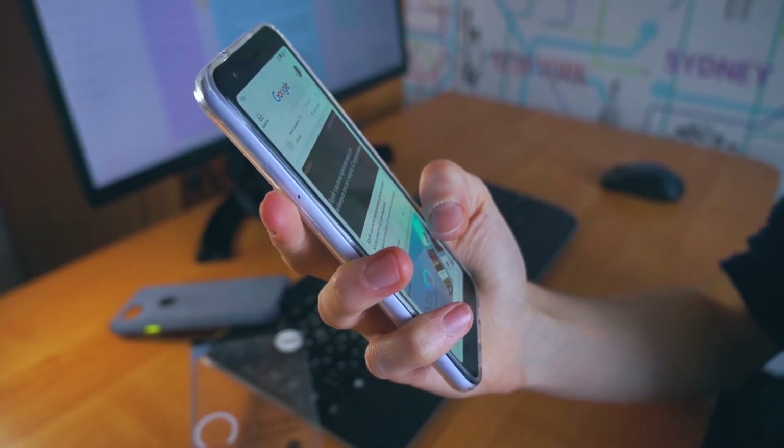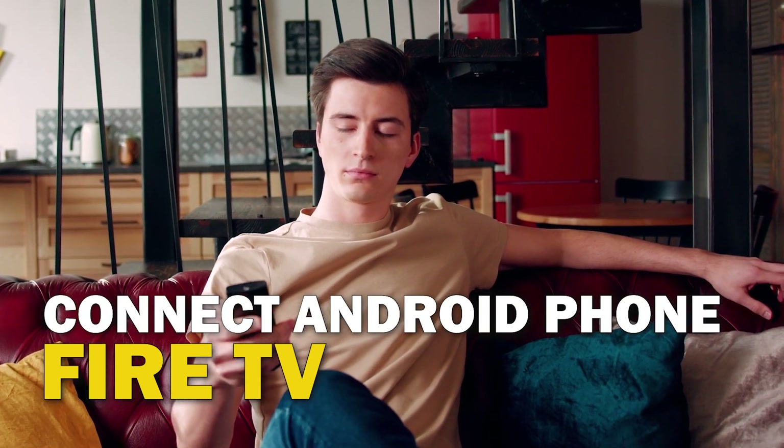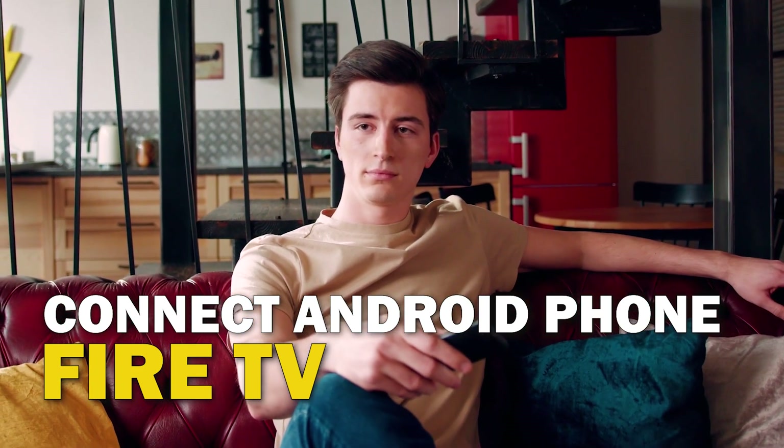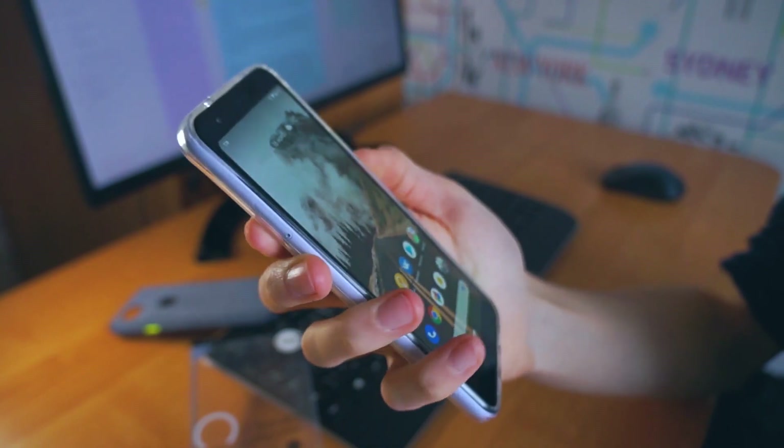Are you tired of huddling around a small phone screen to watch your favorite movies or shows? In this video, we're going to show you how to connect your Android phone to your Fire TV wirelessly and enjoy a big screen experience. So sit back, grab your phone, and let's get started.